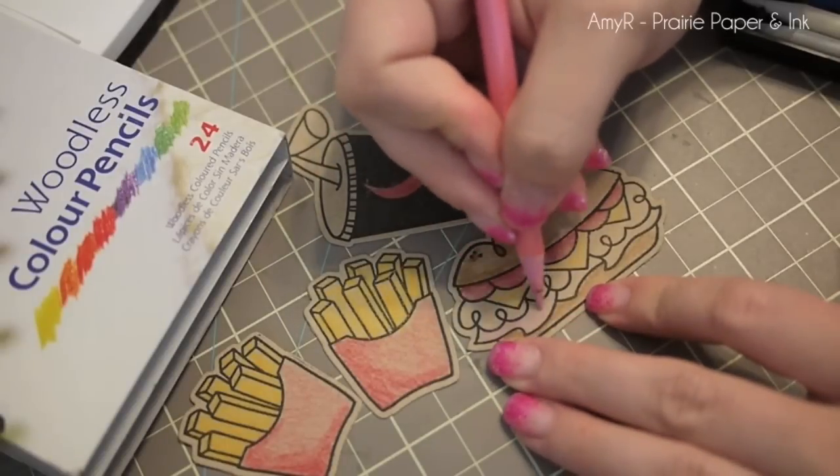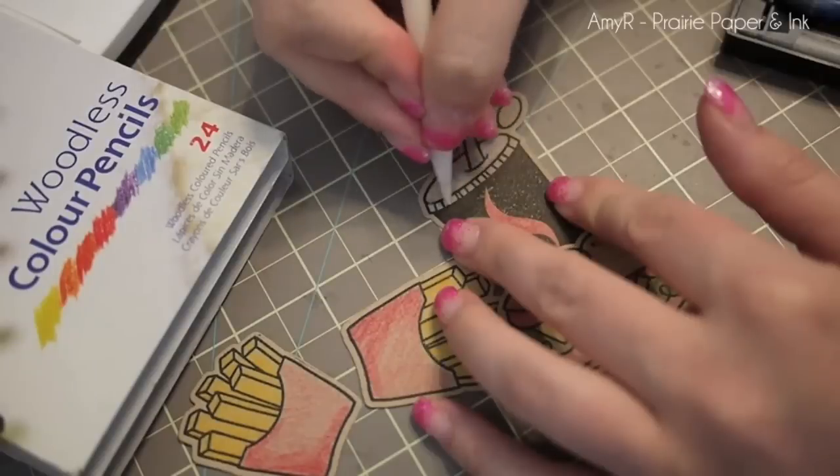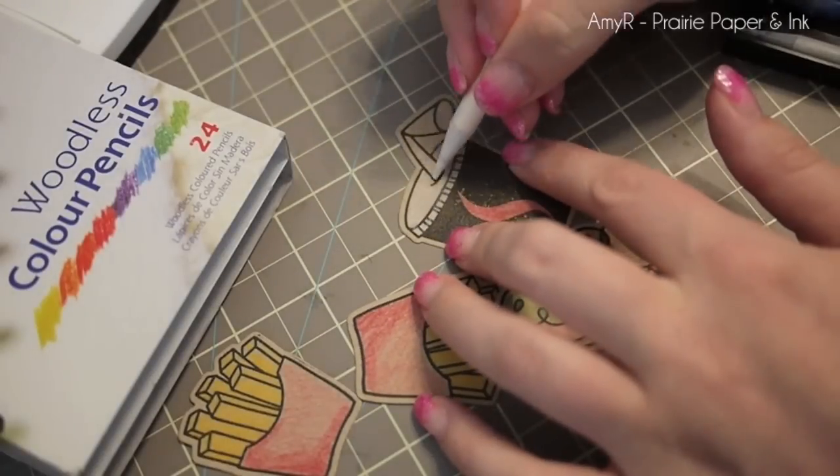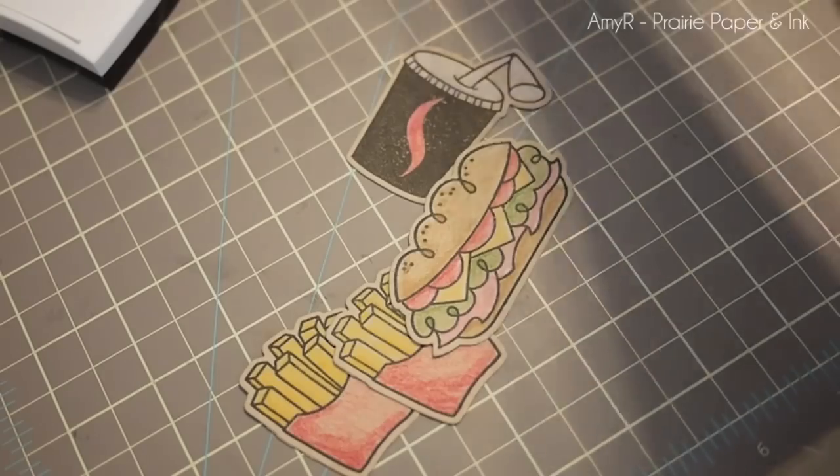Any color pencils will work. Inktense pencils would be awesome. I really like my Koei Neur just because they're really pigmented. I like stamping images like this with the VersaFine because it's such a deep black.